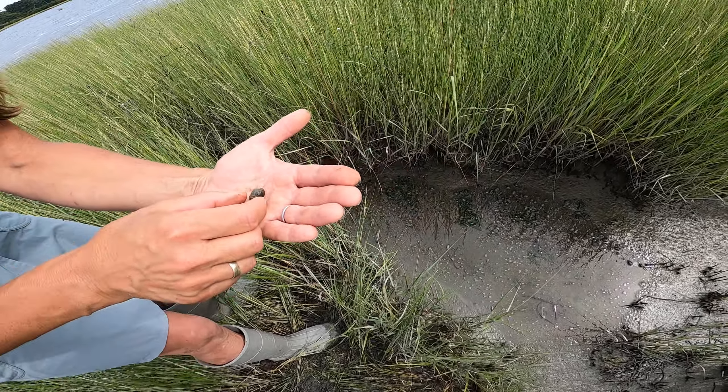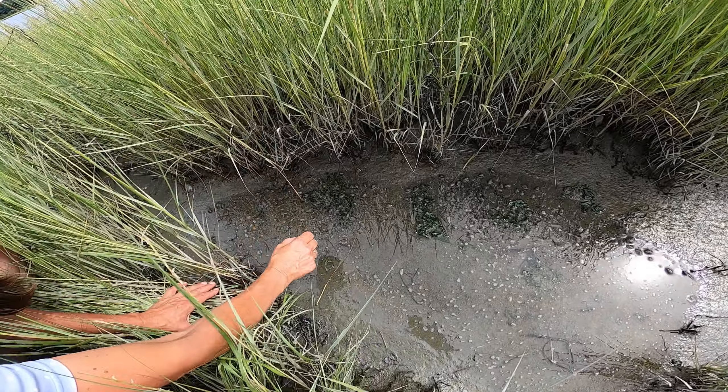Here we can see a little pool of them, just doing their thing. They're down near the Spartina alterniflora and you might see some Geukensia demissa nearby.